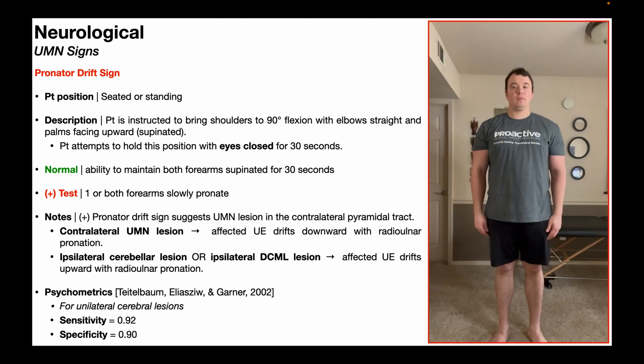What constitutes a positive test? A positive test would be indicated by one or both forearms slowly going from the supinated position toward pronation. They don't have to become totally pronated — they could go to neutral — but the point is the patient cannot maintain that supination.